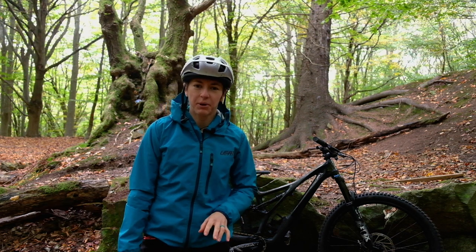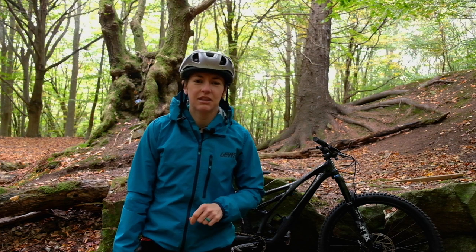The brand new 2021 Specialized Stumpjumper has just been launched, and whilst it may look the same, it is actually a very different bike. I'm Rachel and I'm from Offroad CC, and today I'm here to give you all the details and a first ride of that new bike.